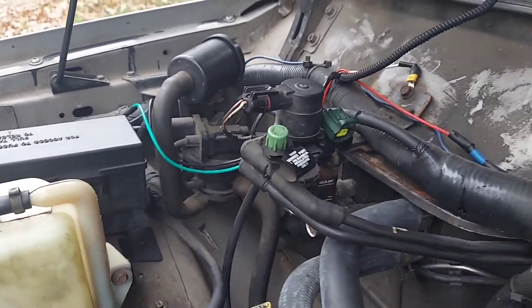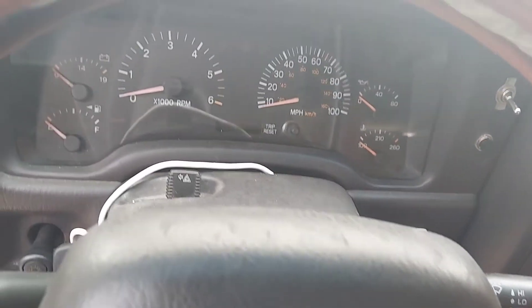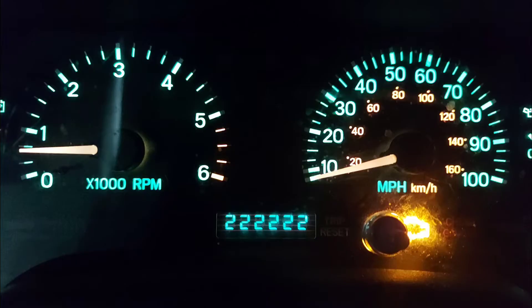Assuming you felt the LDP moving and the purge valve started running, head back to the dash and see if the CEL came back on. If it didn't, the LDP is working properly because it was able to hold pressure within itself. If the CEL did come back displaying an EVAP leak, then you know the leak detection pump has internal damage and needs to be replaced — or your Nerf ball isn't fully seated.